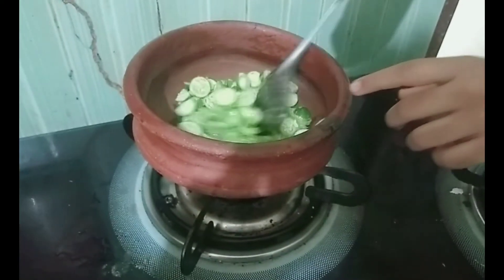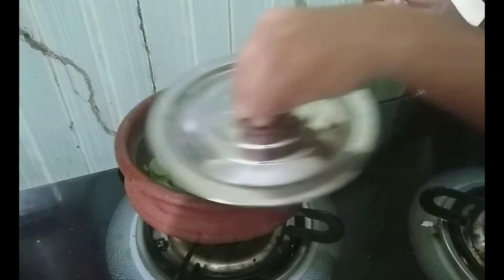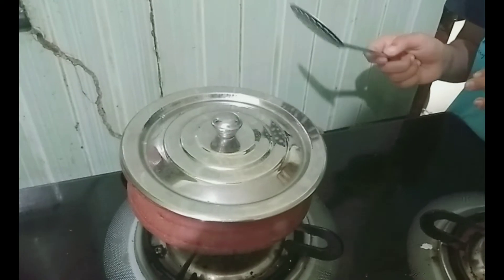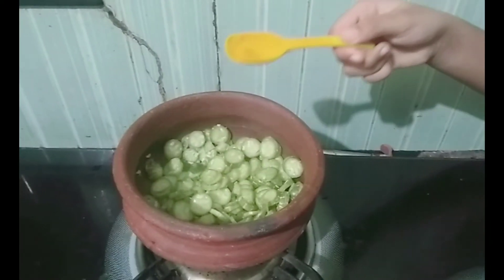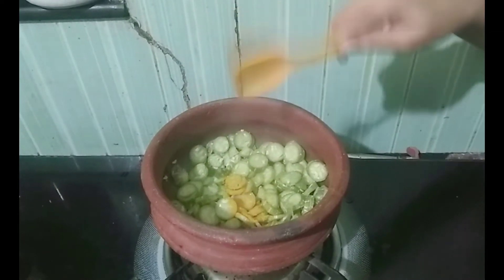Put a little good sugar in the lid. Then the liquid is going to add a little bit. Put a little powder in the lid. Put a little oil in the lid.